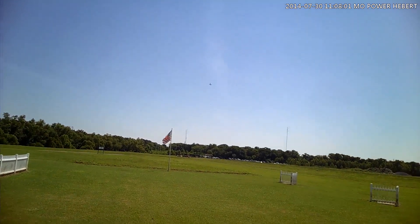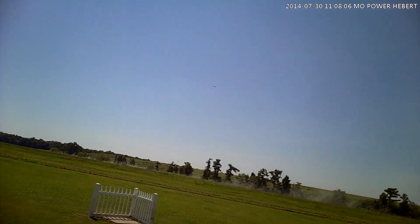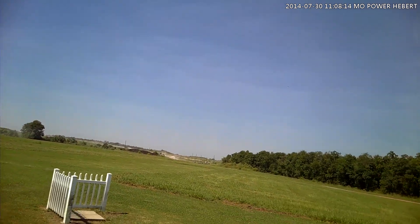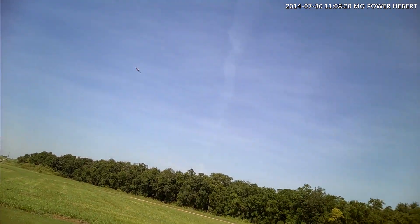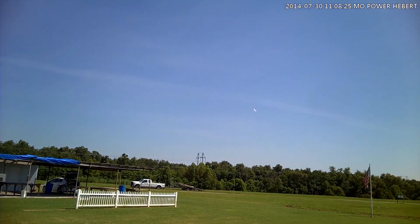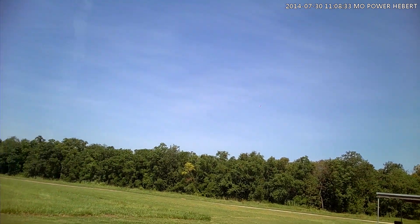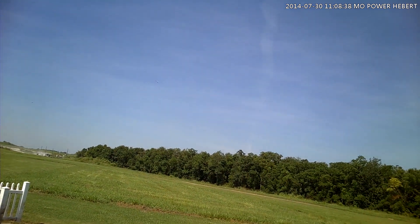We have telemetry on again. I set it at 3.7 volts to alert me. I had it at 3.5, and when I landed, I was in the 340s on my pack. I don't like my packs to go below 360, 370. Usually 370 to 380 is where I land.